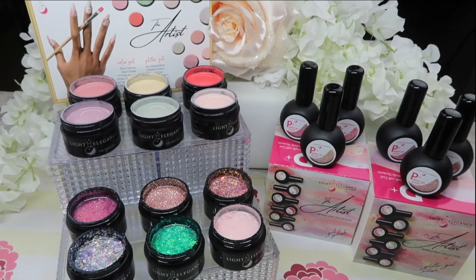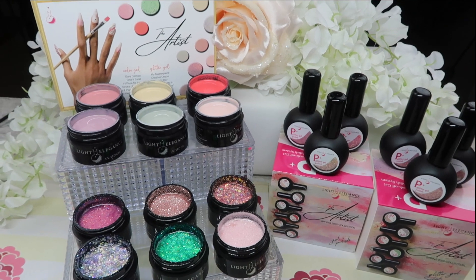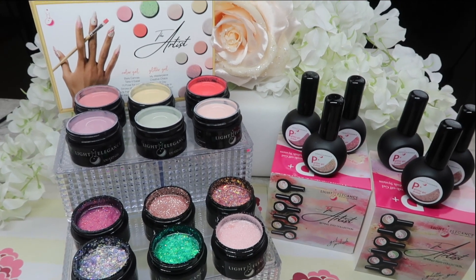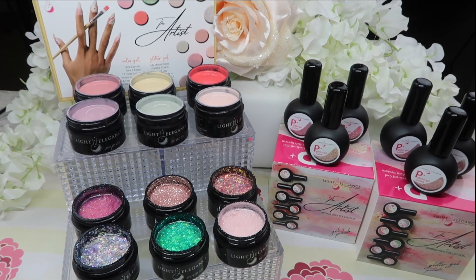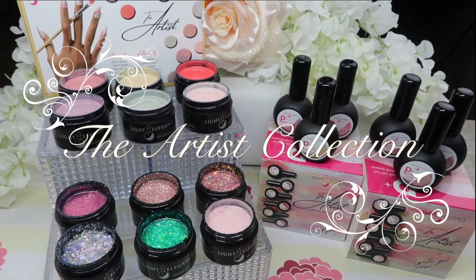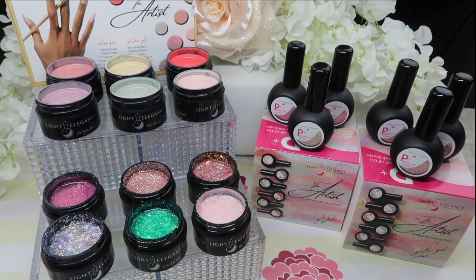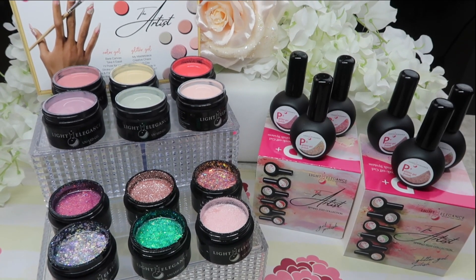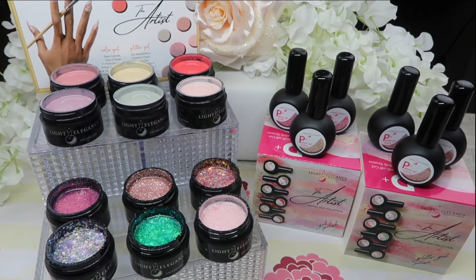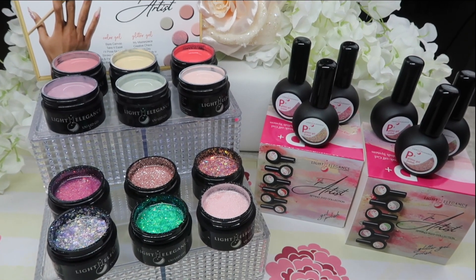Hi everyone and welcome back to another product review on my channel. In today's video we're going to take a look at the brand new 2022 spring collection by Light Elegance called the Artist Collection. I cannot wait to show you these colors up close, do some color comparisons as you guys like. If you've been waiting for this video and are excited to see these colors, just keep on watching.